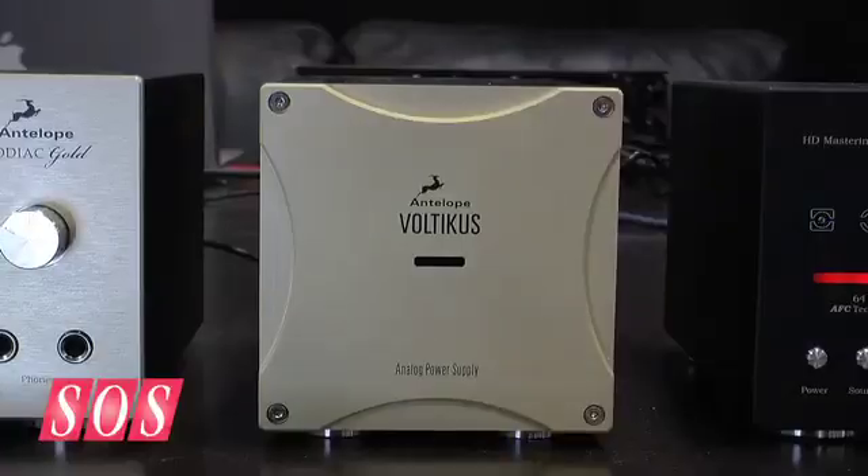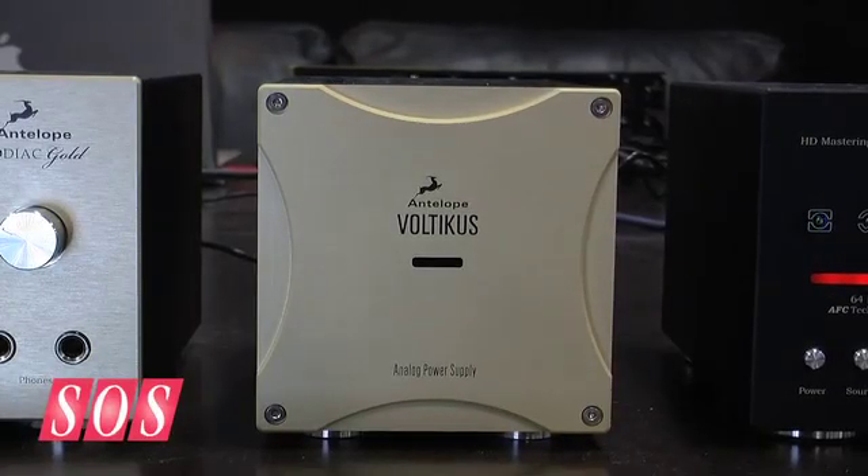We have a power supply that's extremely low noise and low distortion — a three-stage linear power supply that can be used at any voltage around the world. The digital circuit is custom, and the headphone amp is low noise and low distortion, so you get an audiophile quality headphone amp built right in.